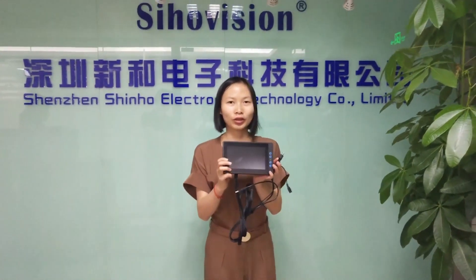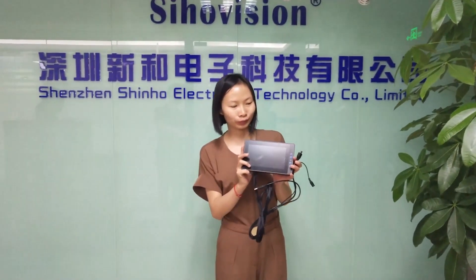Hello everyone, this is Amanda from Xinhua Vision and today I'd like to introduce our new product. This is our 7-inch full IP65 waterproof monitor.